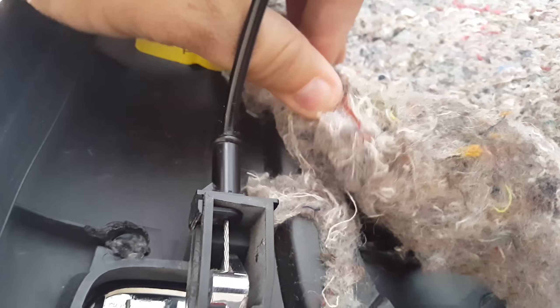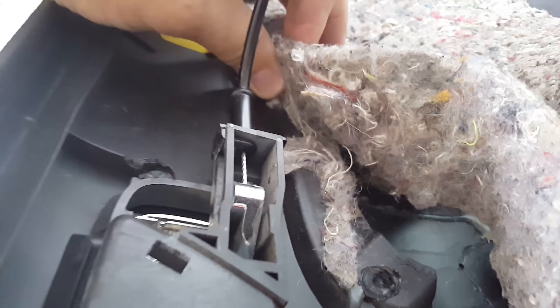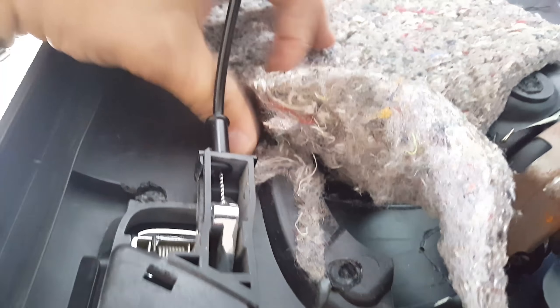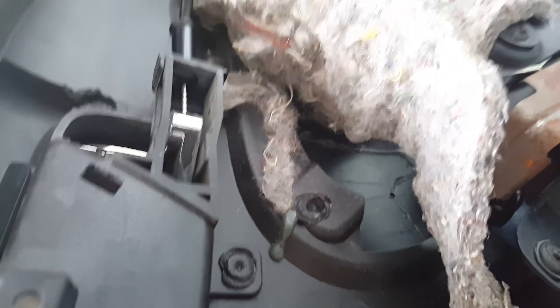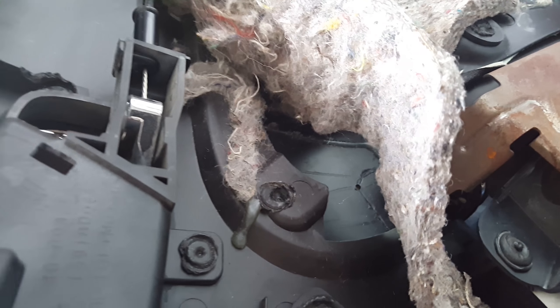Unfortunately it's not a clip, which I thought it was going to be. There's another one up underneath all this insulation, so I'm going to tear that out. General Motors uses some pretty serious glue when they glue this stuff down. I'm going to at least fix this one first, and if that works, I'll try to tear off the insulation and get to the other one. I couldn't just break one — I had to break two, just because that's the way I am.